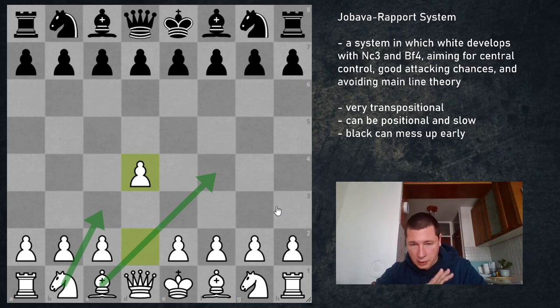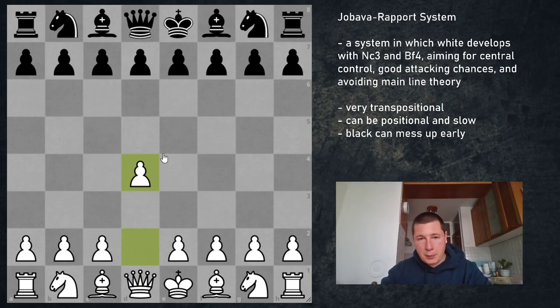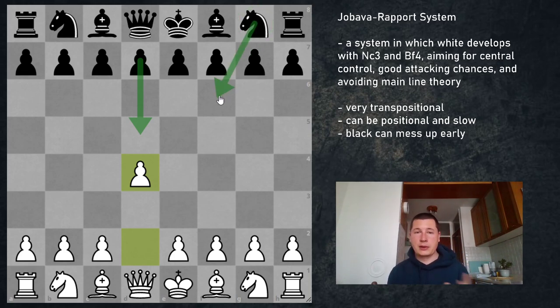We are going to be looking at all responses for Black in this introductory video. I'm going to tell you about different transpositions, different dangers that lie ahead for Black, and recommend what White should be doing against each of Black's attempts. Then in detailed videos later in the series I'll cover every system for both sides. The two main responses, d5 and Nf6, usually transpose, so we'll focus on them together as they lead to the main lines.